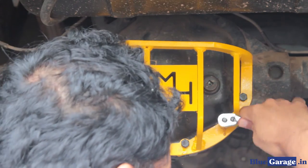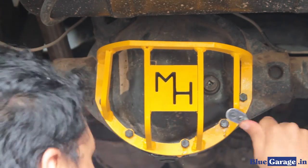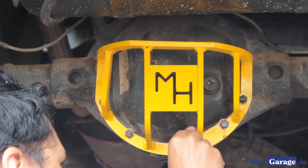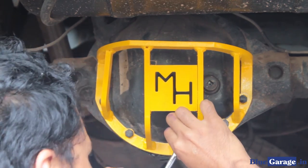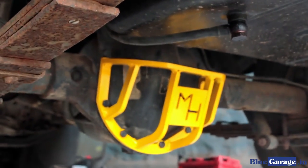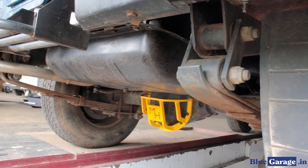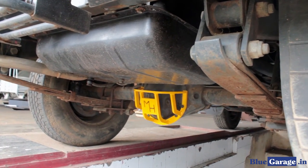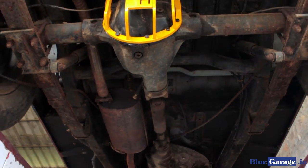After finishing the installation, it is recommended to finalize the tightening of the bolts with a pneumatic wrench. If you are done with all the steps, you have successfully installed the Metal House differential guard. Your differential is now protected by an extremely tough and well machined cage. Thank you for choosing Blue Garage. Have a safe drive.